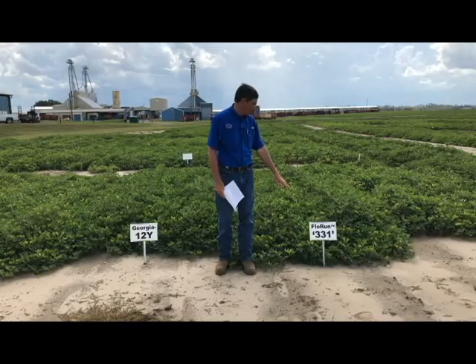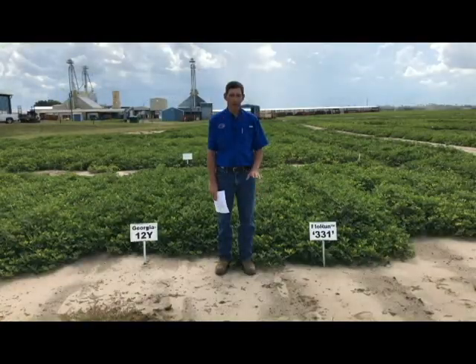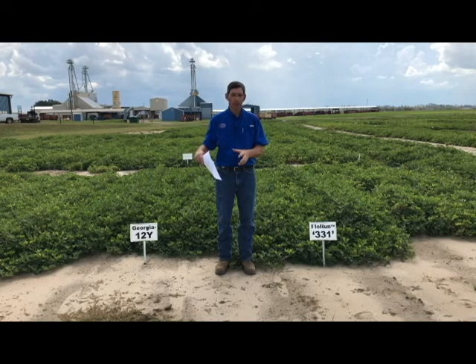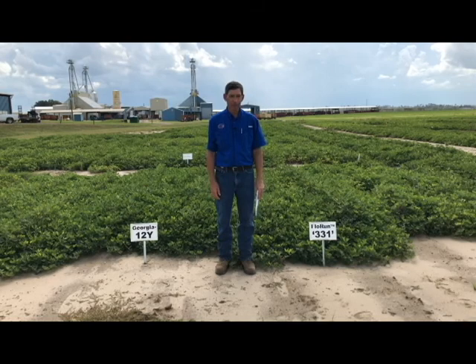The 331 is also a large vine variety, and so is the 12Y. I would not suggest promoting vine growth with these varieties; instead, do things that would try to restrict vine growth. Excessive vine growth creates a canopy that causes more problems with disease, especially leaf spot. It also creates potential digging problems if there are so many vines that don't invert well, and when harvesting, all those vines going through the combine may force you to slow your combine speed. You can manage these varieties so that picking and digging go well, as long as you avoid excessive vine growth.